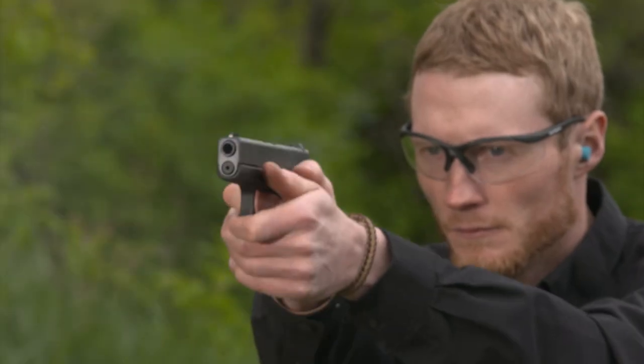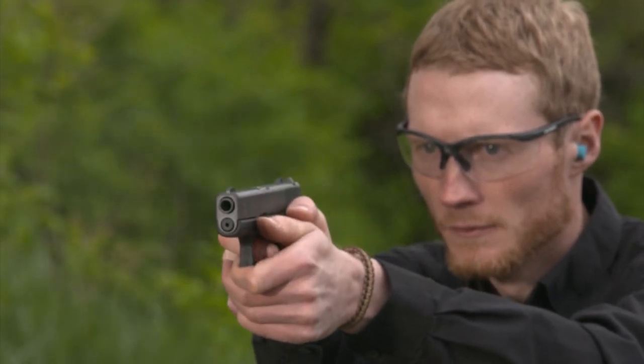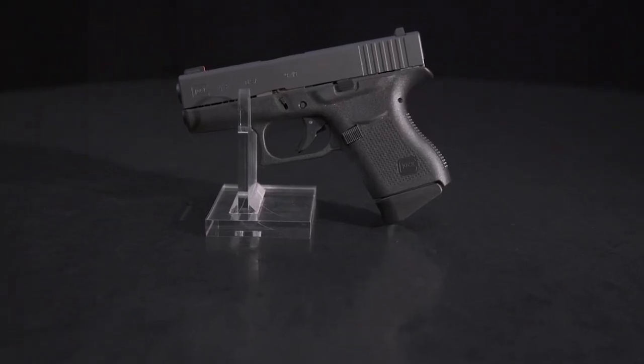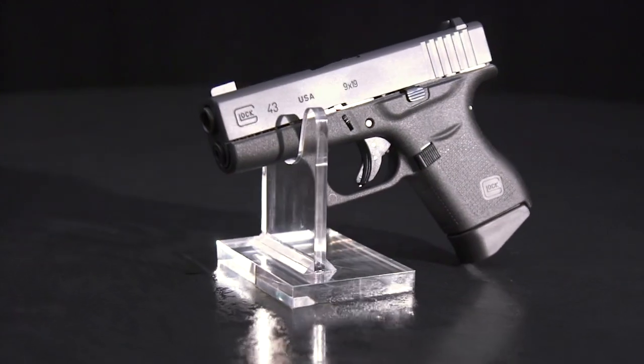The trigger reach is exactly the same as other Glocks, so if you've been shooting that Glock 19 for several years, you'll feel right at home with the 43. Like all Glocks, the 43 has no external safety lever, but several built-in safety systems. It has the now familiar safety lever in the trigger that helps prevent the pistol from going off if it's dropped on its back — it's naturally depressed when you put your finger on the trigger. The striker safety blocks the firing pin from moving forward until the trigger is pulled, which helps prevent firing if the pistol is dropped on its muzzle.